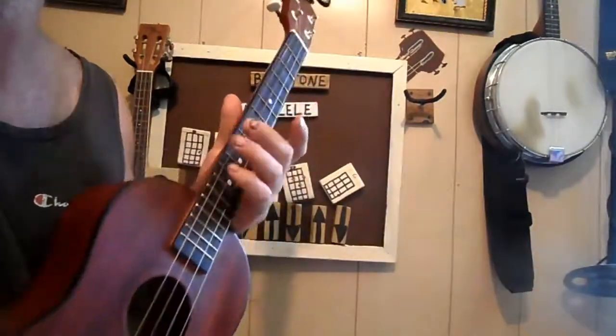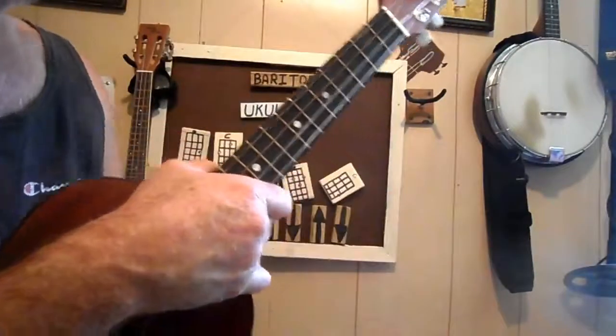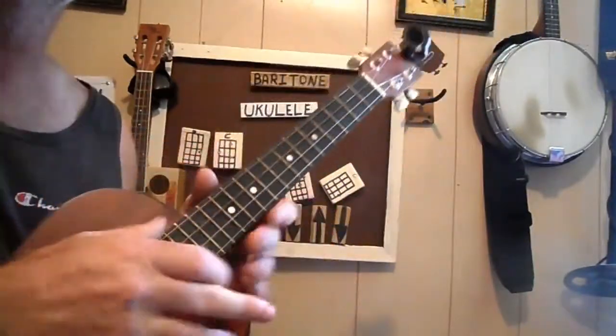I'm sitting here in the back of my music room, playing around. I was reading some of my stuff from my subscribers — got an email and one of my subscribers asked me if I could do an Elvis song on the baritone. Don't pay attention to that board because I haven't had a chance to set it up.